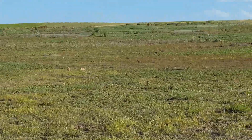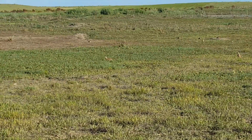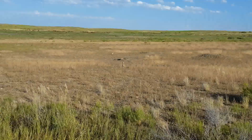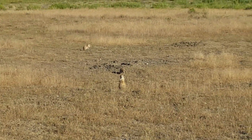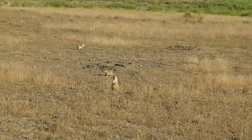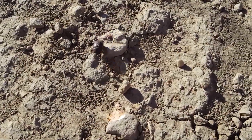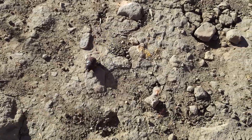It's like a prairie dog city! And evidence of the horses, since horses are common here. Our little prairie dogs — I think they're so cute. Are you looking at me? This is a big beetle! He's in a hurry — he needs to go somewhere, I'm telling you.